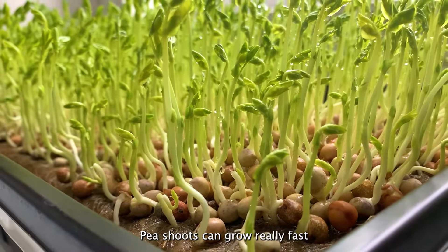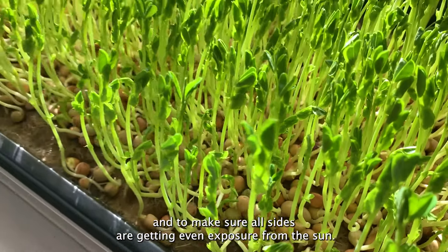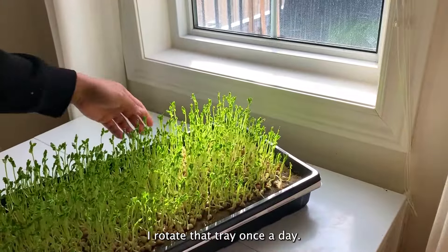Pea shoots can grow really fast and they'll start reaching out for the sunlight. To make sure all sides are getting even exposure from the sun, I rotate the tray once a day.